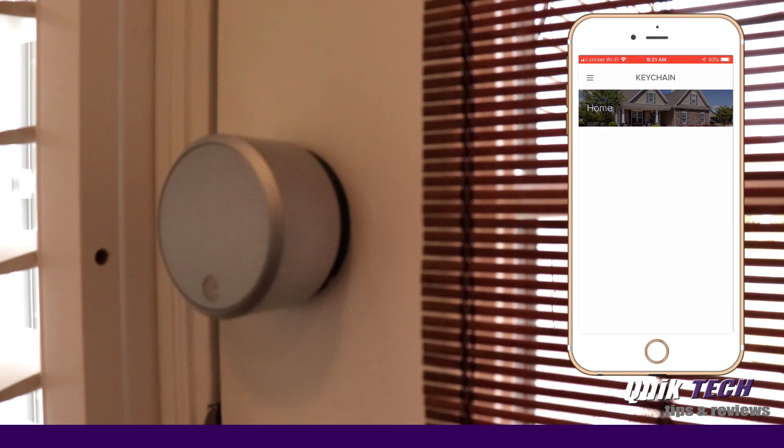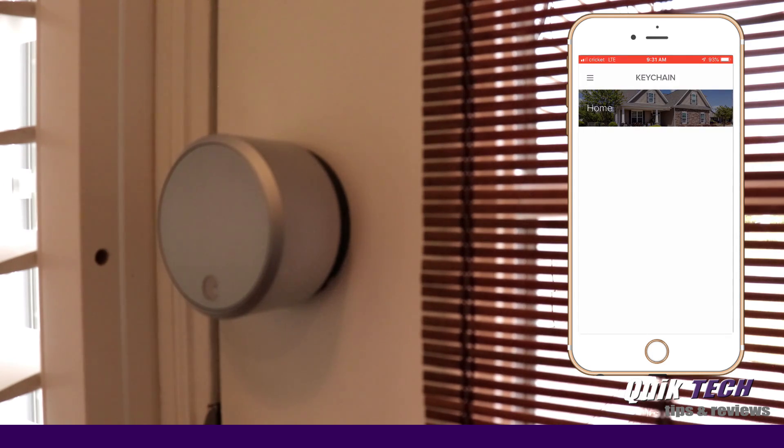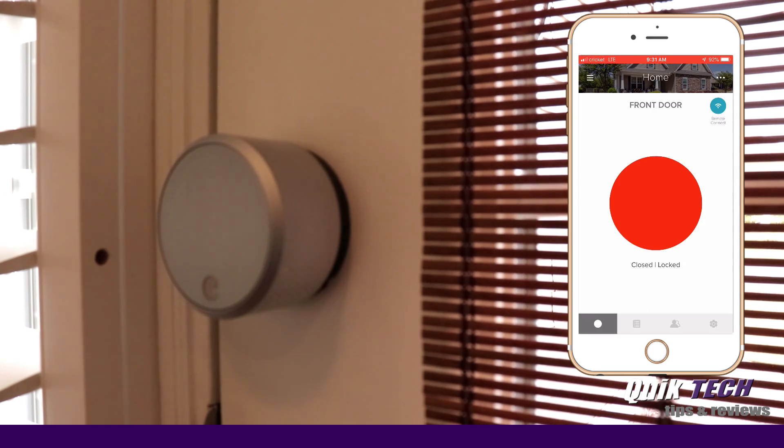Now that the August lock has been successfully set up, we're going to simulate being away from home and testing the remote access by taking my phone off of Bluetooth and off of the internal Wi-Fi. So now, if you look up here in the upper left-hand corner, I'm on my LTE service. I'm back in the Connect app, so let's click on Home. You can see it says the door status is locked, and that is correct. The little Wi-Fi signal in the upper right-hand corner is connecting to the door lock through the August Connect — that's the August Connect signal right there.